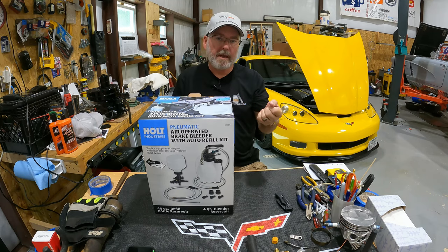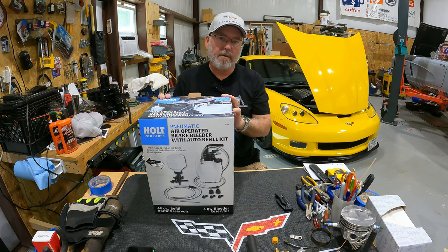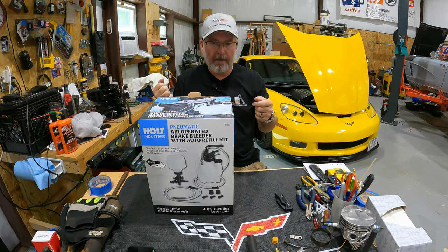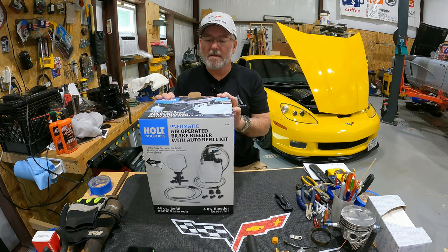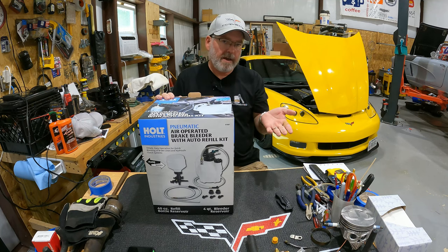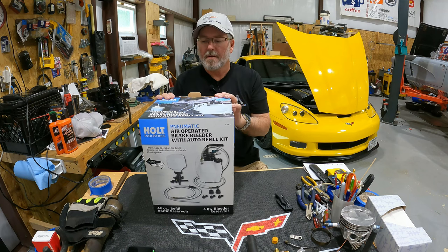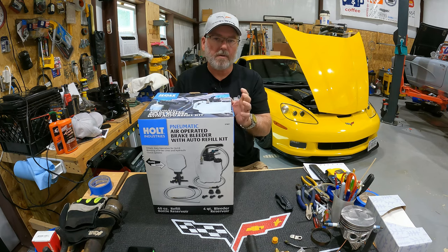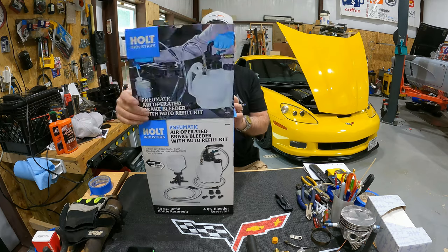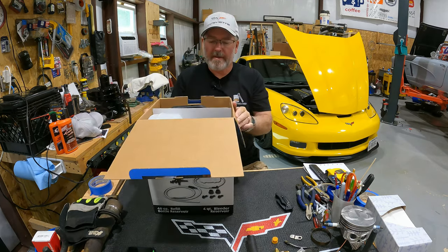I did buy one of the little hand pump jobbies and you need three or four hands in order to pump that thing, open the valve, get it all to work. I almost got a vacuum pump — they were like 80 bucks — but I don't know how much I would use that for other things. So I figured I would just go ahead and get this one. It was a little bit more, but it seemed like it might be kind of a neat thing to have.